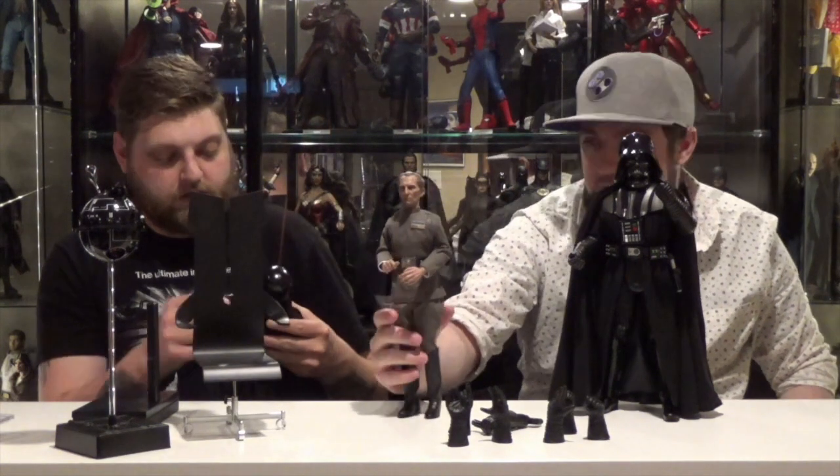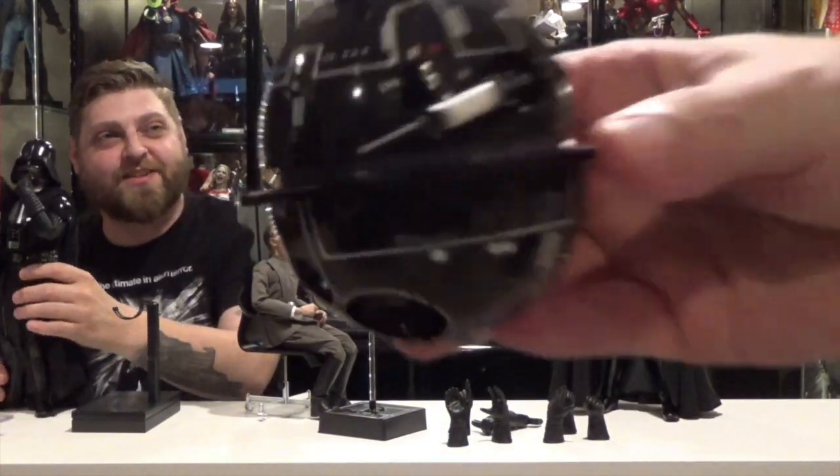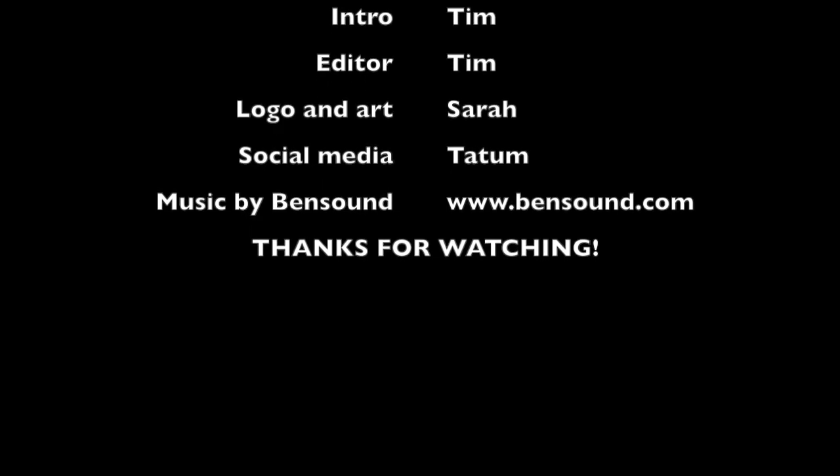Tarkin is about 11 and a half inches — the little guy. Let us know what you think of the figures, let us know what you're collecting, what you're looking forward to, anything you think you're going to see at SDCC or Toy Fairs, what are you excited for. Hit us up in the comments, throw us a like and subscribe.